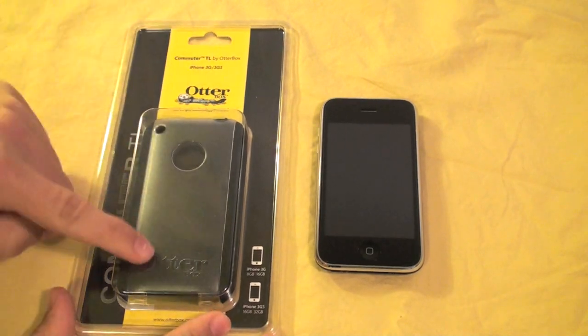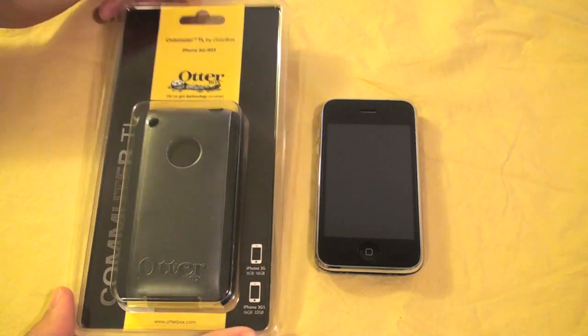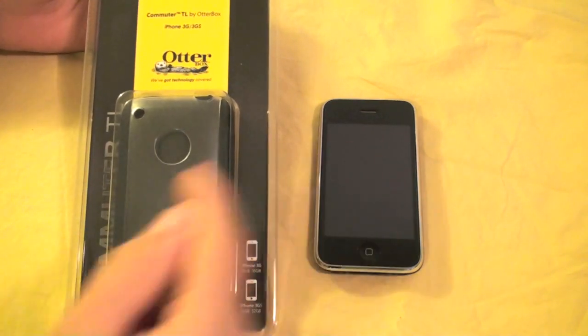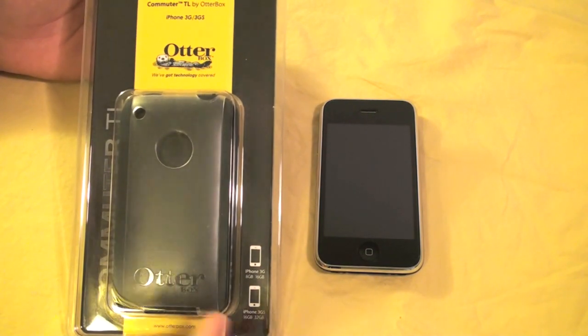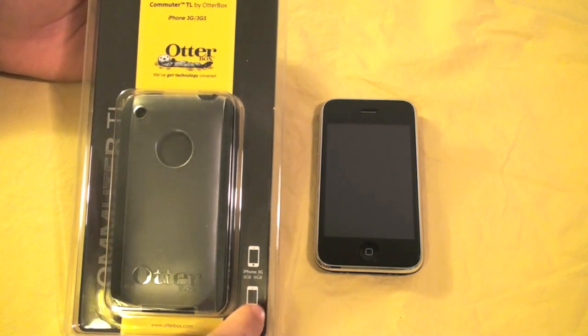Alright guys, here you see the actual Commuter TL case and the iPhone 3GS side-by-side. Let's go into the packaging and then right into the hands-on review with the iPhone. On the packaging, it's very basic but yet pleasing. As you see, it's showing that it is compatible with the iPhone 3G and the 3GS.